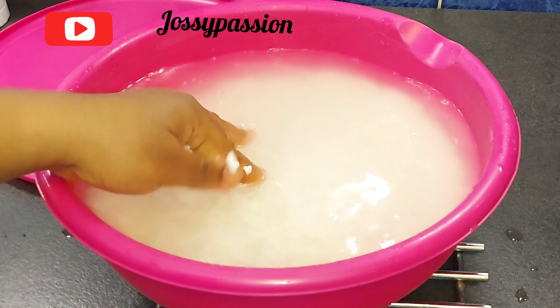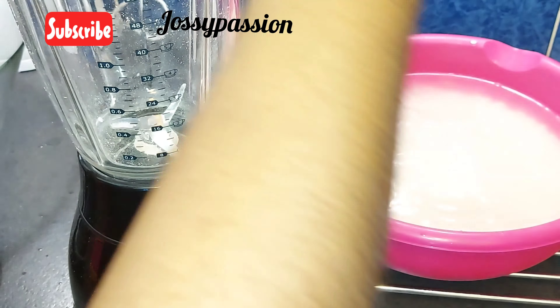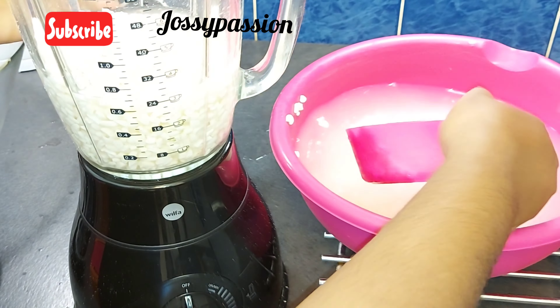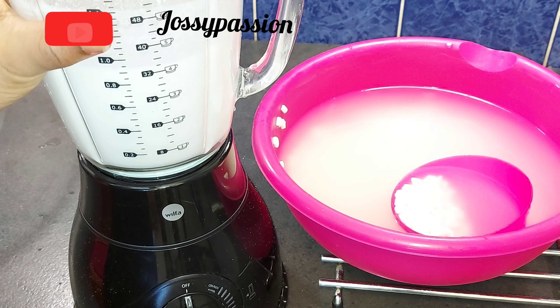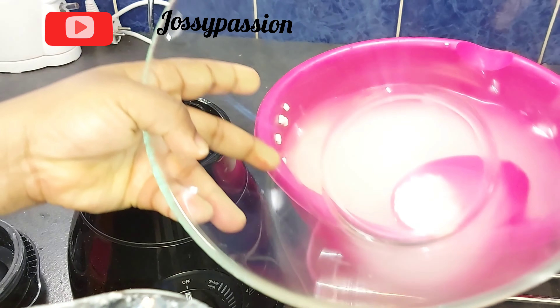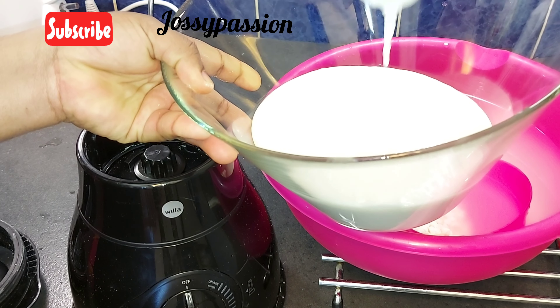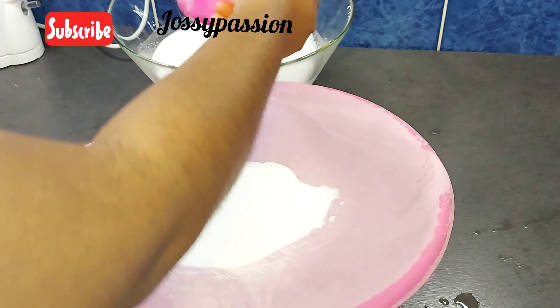For this I will be using 900 grams of corn which I soaked overnight. I'll be blending it into a smooth paste, and once I'm done blending it will look like this — finely blended. Then I'll be adding it into a clean bowl and continuing with the rest.